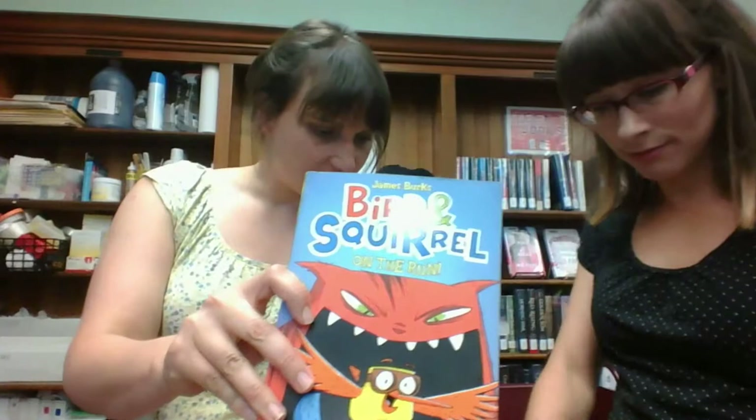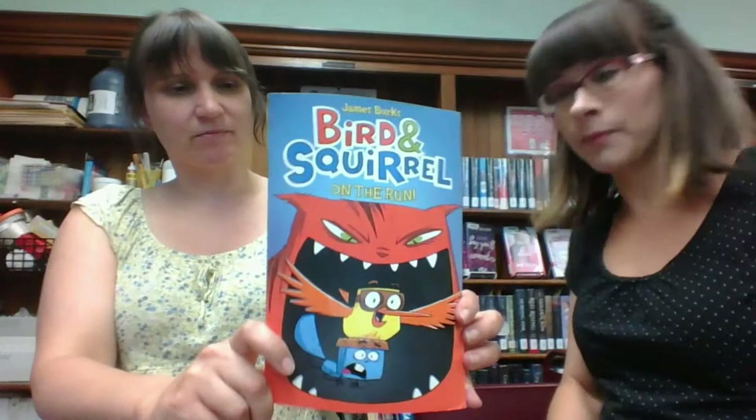Bird and Squirrel on the Run — do we have more of these? This is a kid-recommended series. The children came to us and said 'we want you to buy Bird and Squirrel books,' and we said okay. Is it a graphic novel? Yep, it's a graphic novel. I think we have a few more graphic novels.